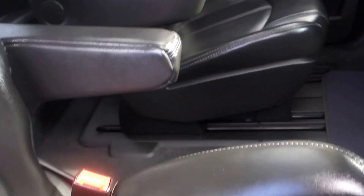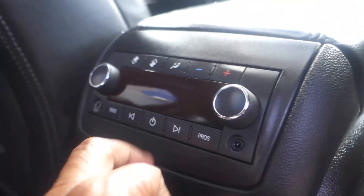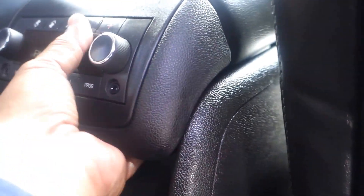Push this back down and there you go. Back here you've got a plug for your headphones, so whoever's sitting in the rear can listen to music. You've also got fan control right here for air or heat, and a 12-volt plug-in.